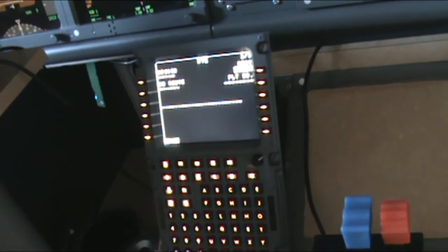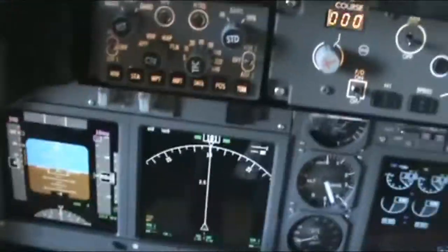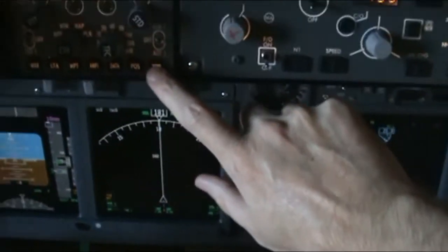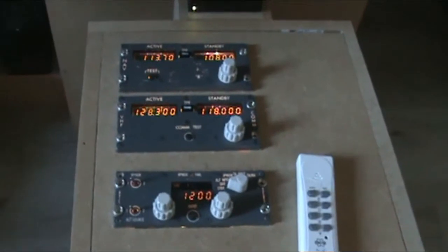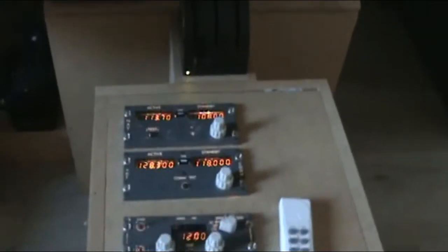I've also added the EFIS — at least one of them — and let's see if I can capture both displays. The EFIS works just perfect the way it's supposed to work. The EFIS is from CP Flight, just the same as all the other radios. The MCP is also from CP Flight, and I've got three radios here on a temporary CDU bay — the navigation radio, the communication radio, and the transponder — everything is from CP Flight.